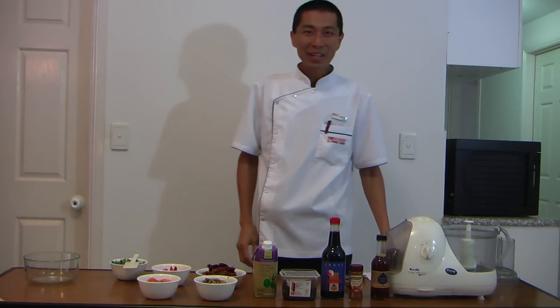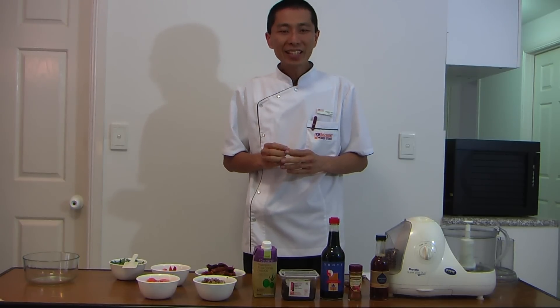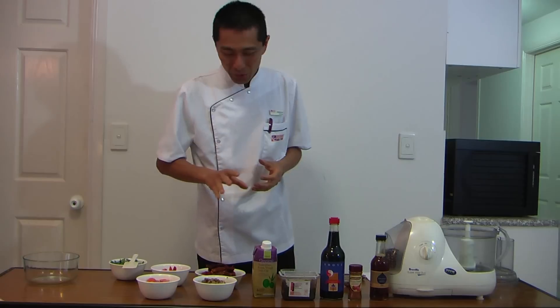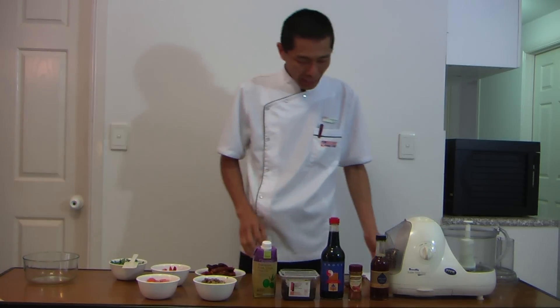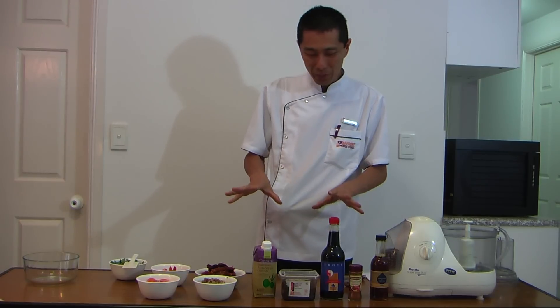Hello, welcome to another episode of Better Health Through Live Food. Today we'll look at making walnut meat. A lot of people when they start to become vegetarian miss their meat — they still like that meaty texture. The way to go about doing that is using walnut, and this preparation you can use for your spaghetti bolognese.